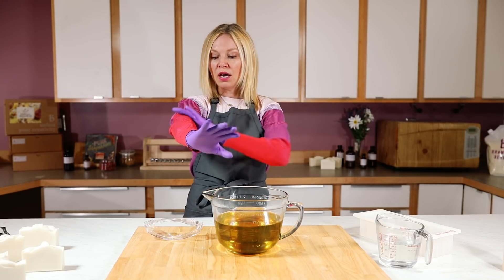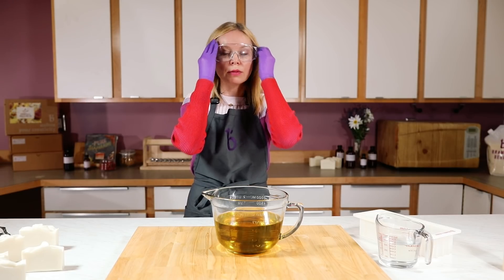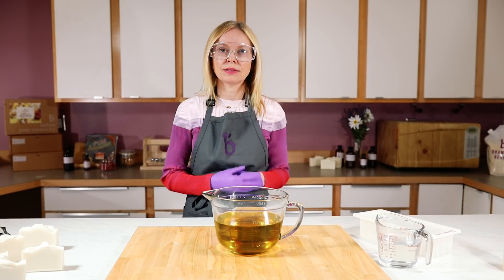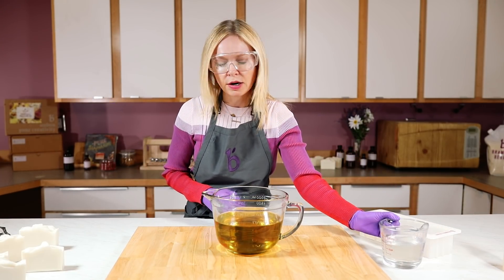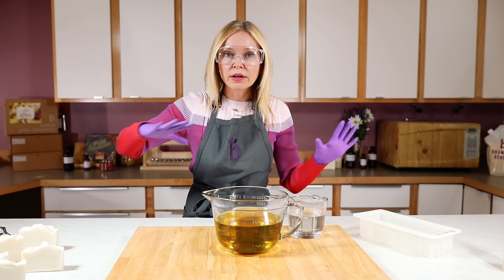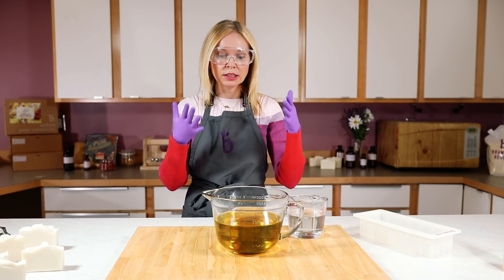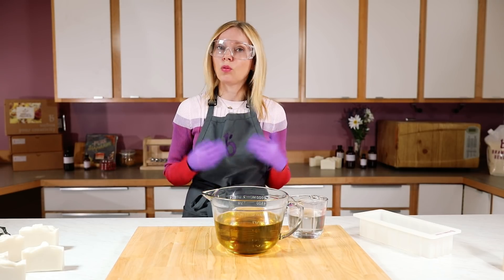Suiting up means gloves, long sleeves, pants, closed-toed shoes, and always always always goggles. And if you're really susceptible to lye fumes, a full face mask. We have great air ventilation and of course we don't have children or pets in this area. I have a solid one hour to make this soap, but if that's not you, really consider what you need to make yourself feel safe and make sure you are safe when you are making soap.